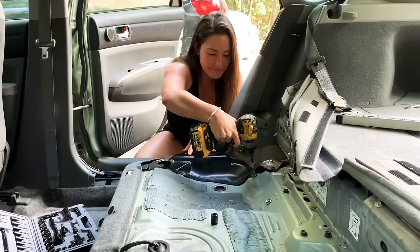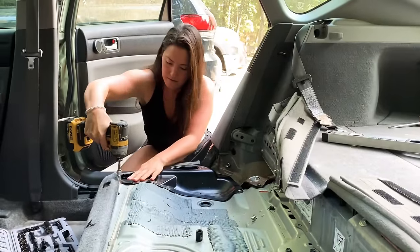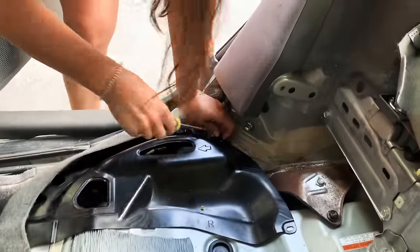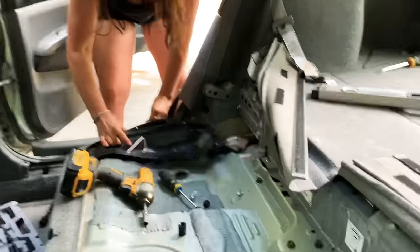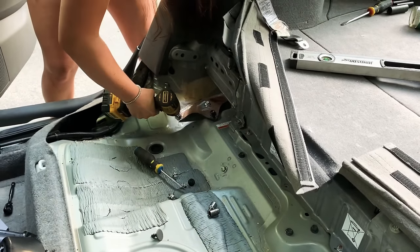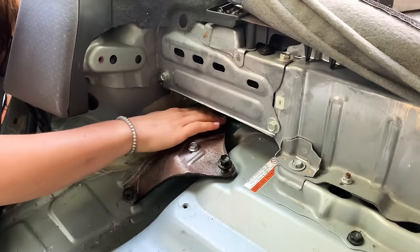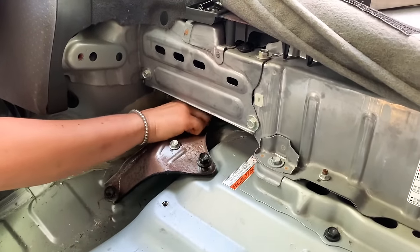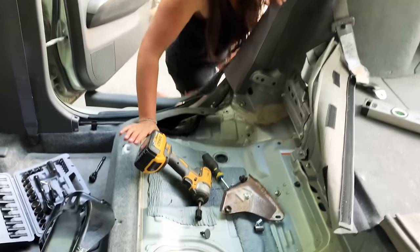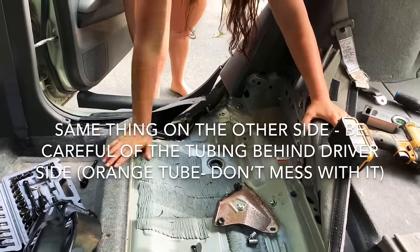We're going to start first with our 10-millimeter socket. This panel right here is going to take a 14. There's one more way back here — what you'll want to do is take a hand and go ahead and do that by hand. So now that we have all that out, as you can see, we have so much more room. We're going to mess with these next after we take out that side.